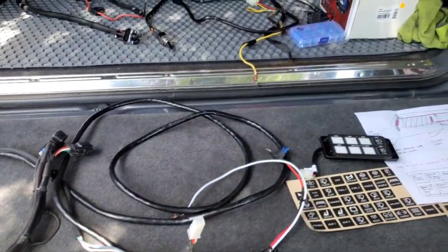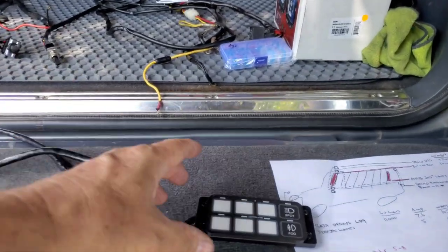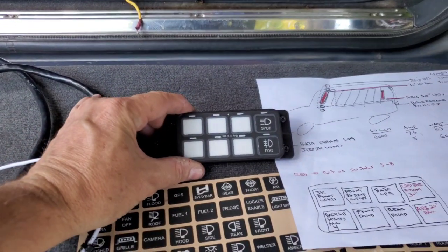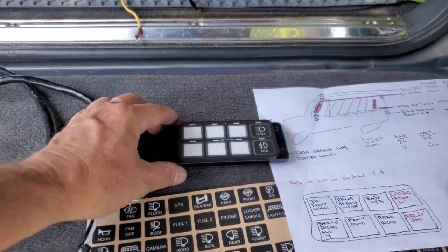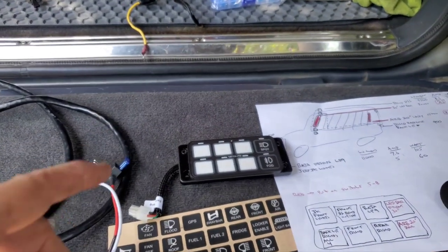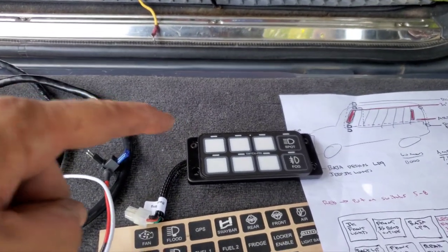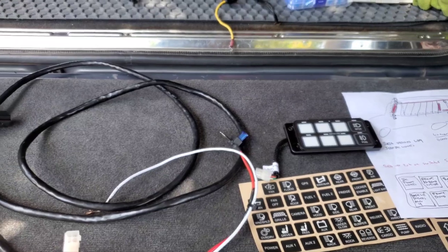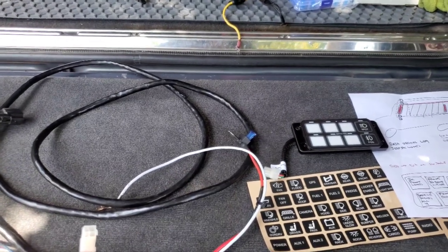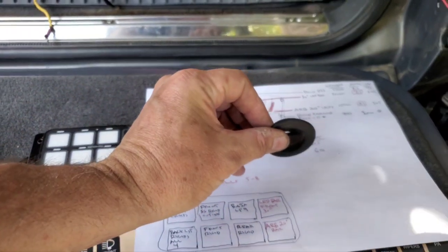I'm not a wiring guy but I've watched some videos, so no problem. I'll show you where I'm going to put this. There are so many cool places you can put this, and just with the app and changing the colors, it does a lot more than I even know yet — and I'm sure most people don't know the half of it either.